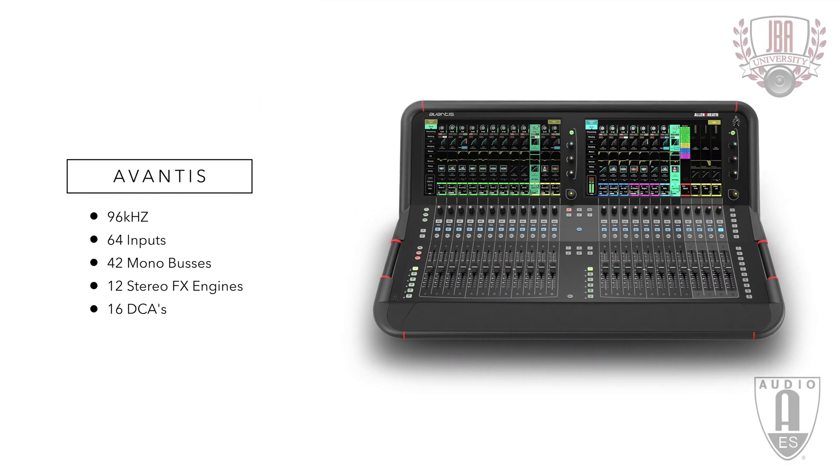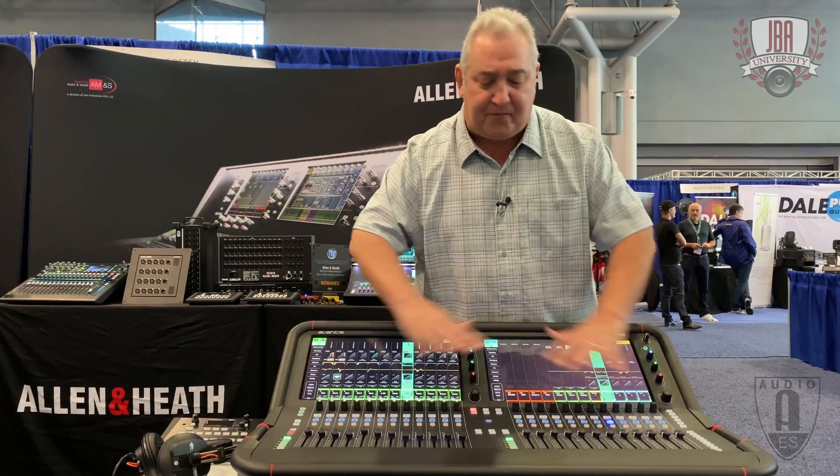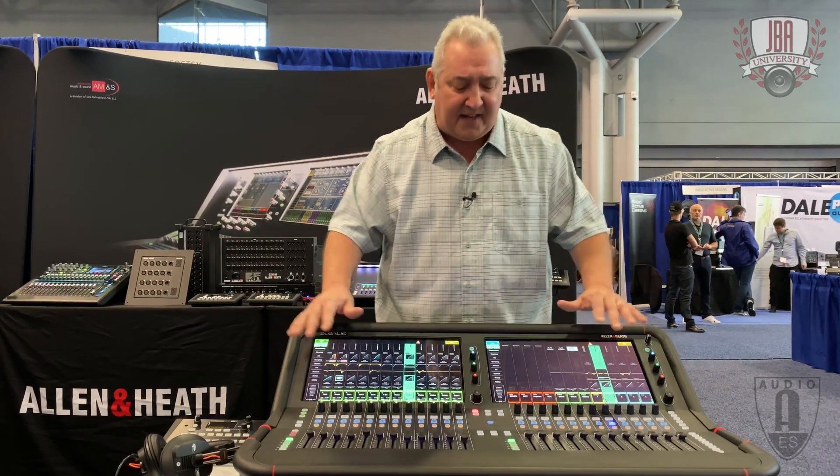The mix capacity is 64 external inputs across 42 buses. It has 12 stereo effect engines on board, DCAs. The entire surface is freely assignable — you can put anything where you want.